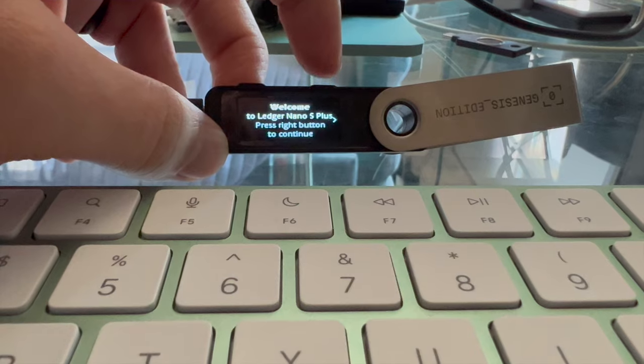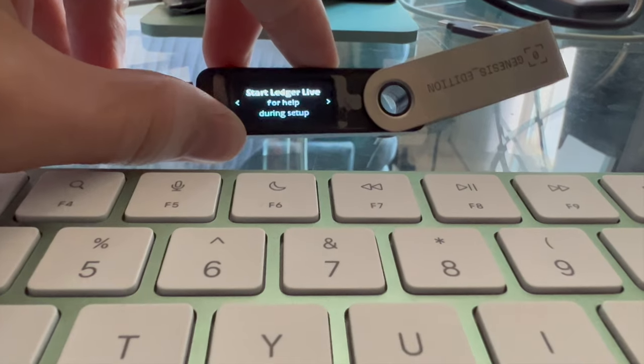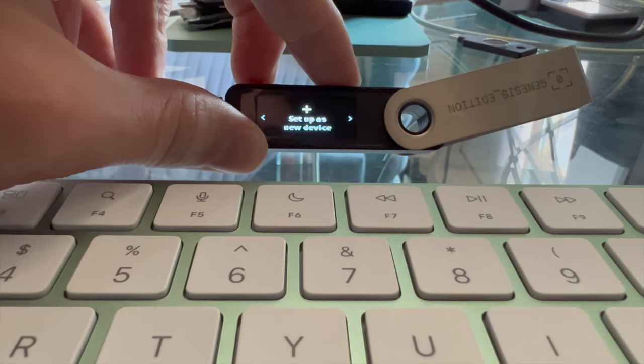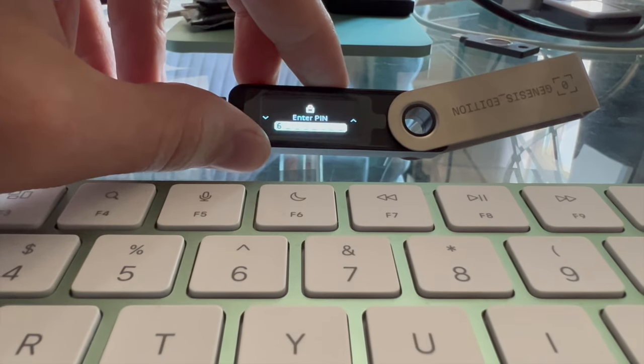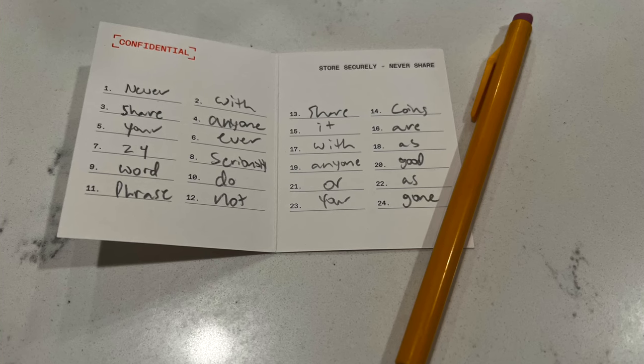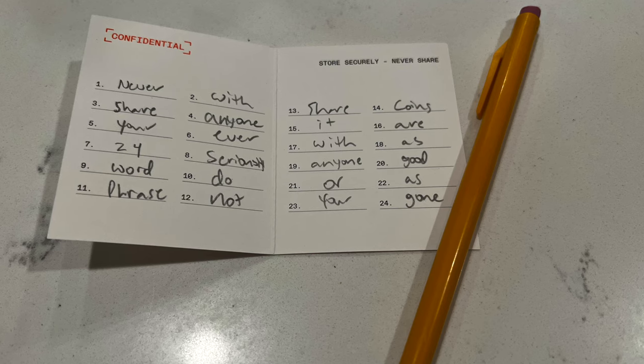Once you have your wallet plugged in and connected to Ledger Live, your Nano S Plus screen should say welcome and prompt you to scroll right. Once you get to the menu option that says 'set up as a new device,' hit both buttons at the same time to select and create a PIN code — use something secure, preferably six digits. Then it will prompt you to write down your 24-word seed phrase so you can restore your wallet if your device breaks or is lost. Please write it down in pencil on the cards provided in the box, because ink fades — pencil is better.